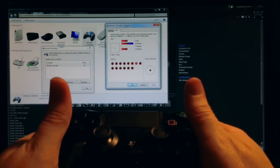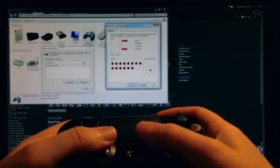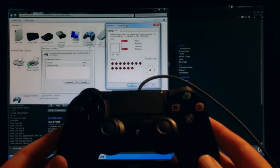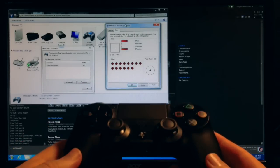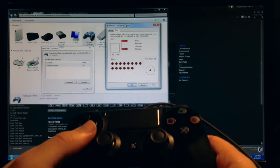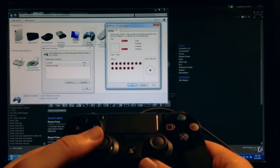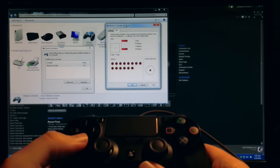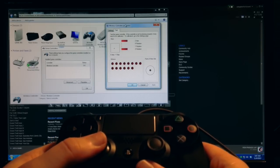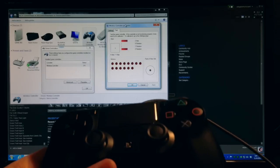If you watch the XY axis crosshair, it's got basically no dead zone — just as soon as I touch it, it moves. As far as the concern about dead zone, I'd say Sony's definitely got that fixed.